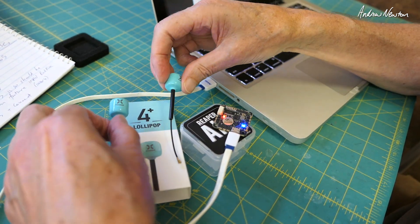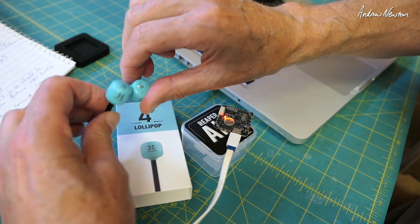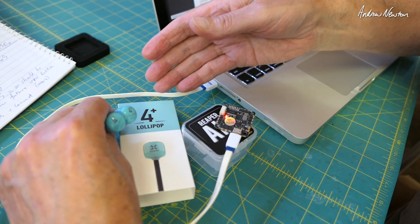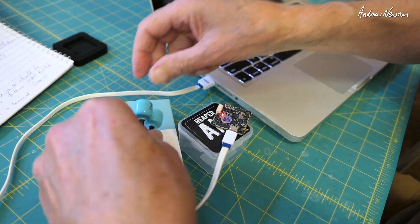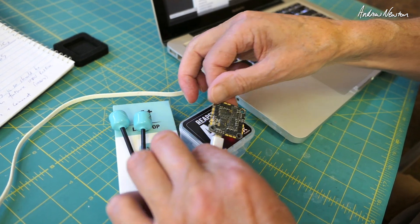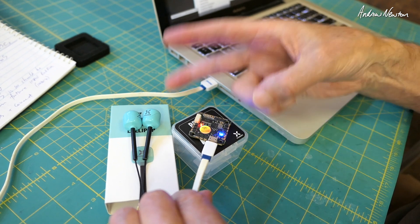So there you go — two pretty cool looking products from Foxeer. Unfortunately I can't test them out fully, so consider this more of a show and tell than a proper thorough review. The Lollipop 4 Plus and the Reaper all-in-one F745 flight control board — might be interesting if you're into quads. Thanks for watching.